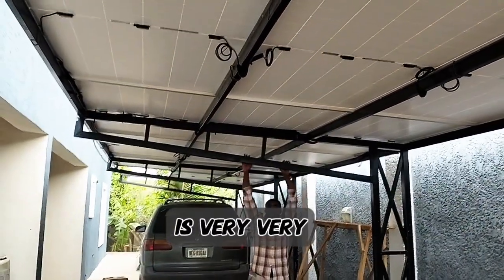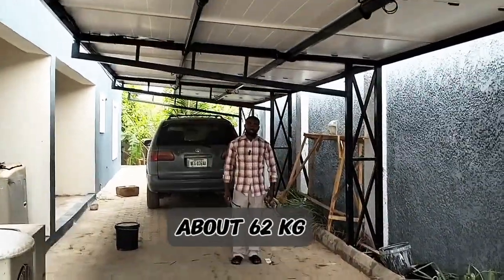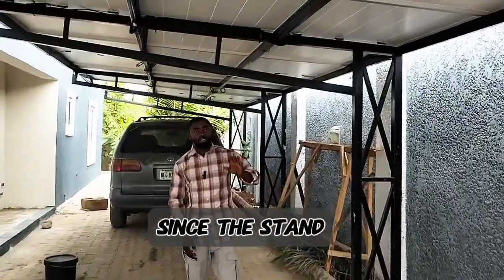You can see the carport is very, very strong, very firm. It can carry me. We have about 62 kg, so we don't have a problem with weight since the stand is very, very firm.